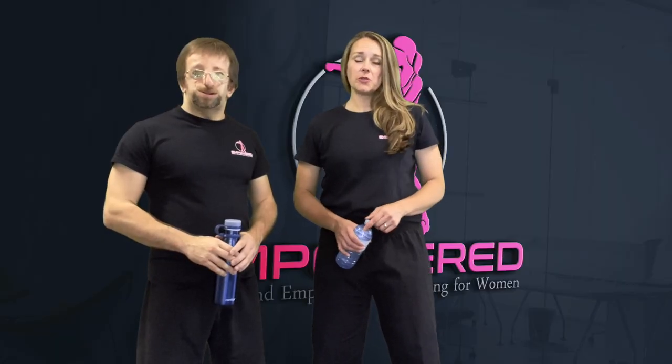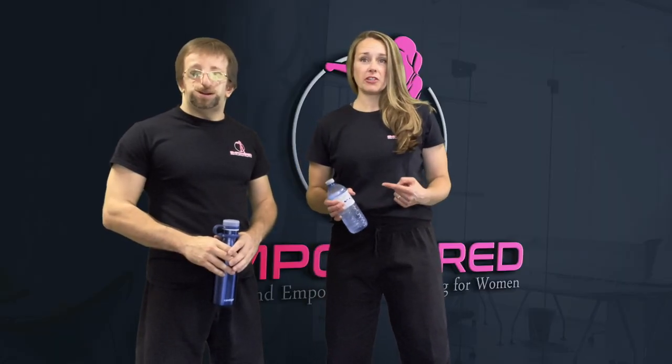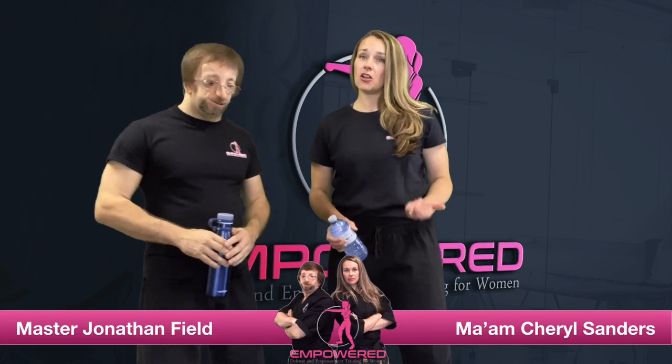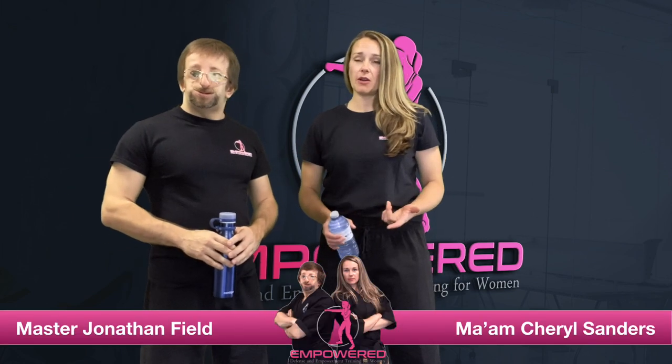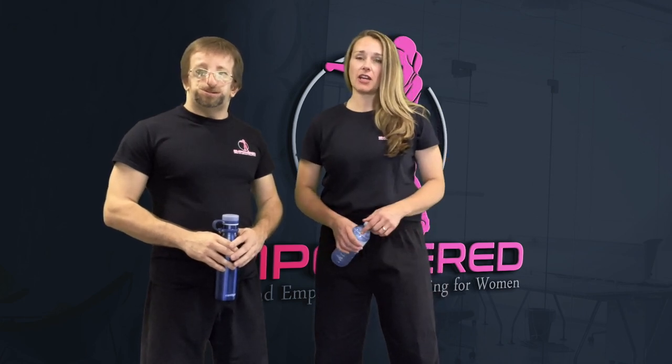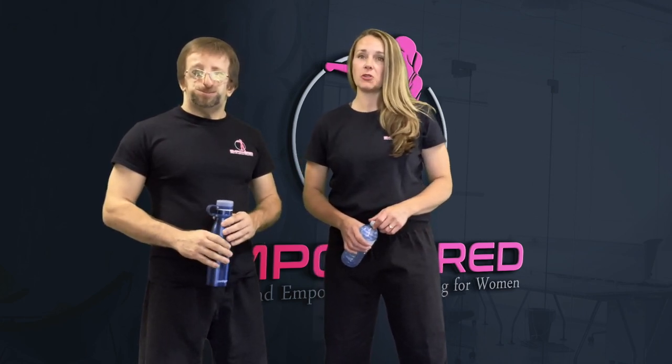Did you know that you can use an ordinary water bottle to defend yourself against an attacker? My name is Ma'am Cheryl along with Master Jonathan and we are the founders of Empowered. We strive to help women and young girls build confidence and find their inner strength through defense and empowerment training.